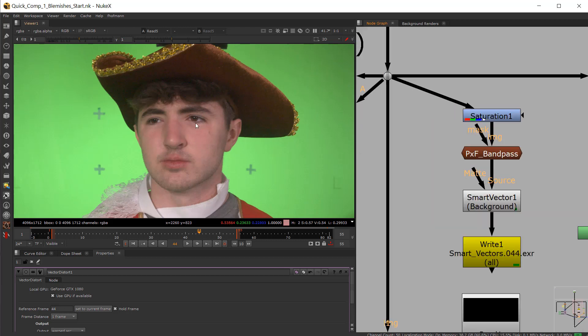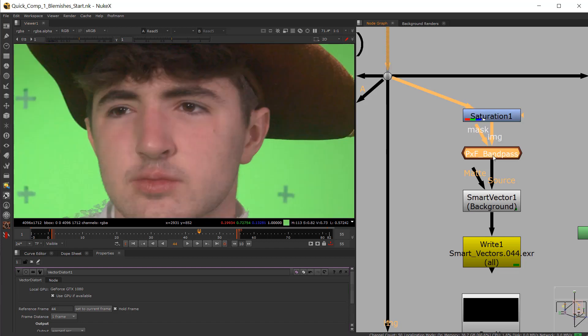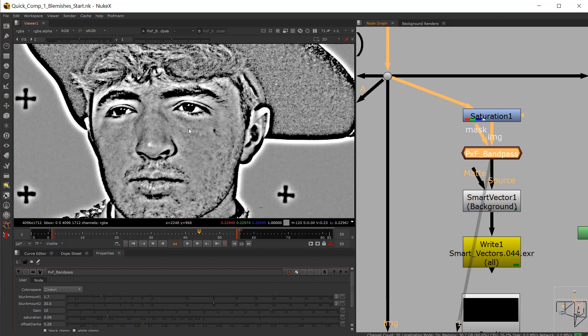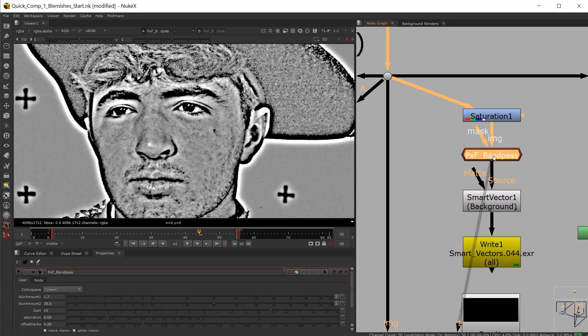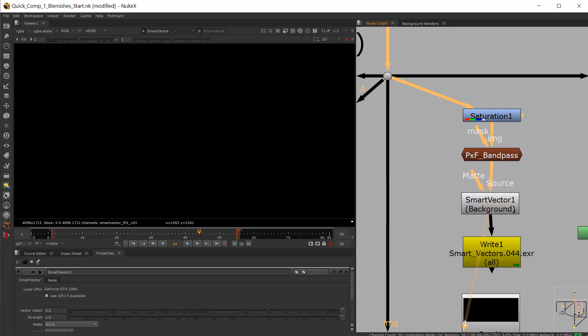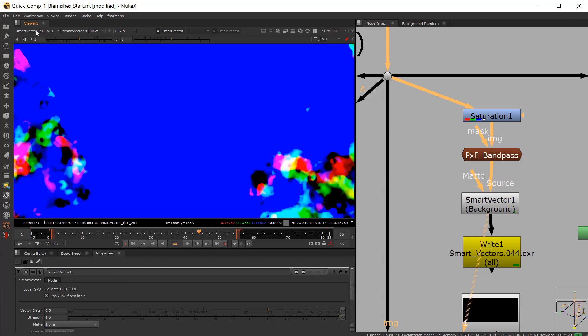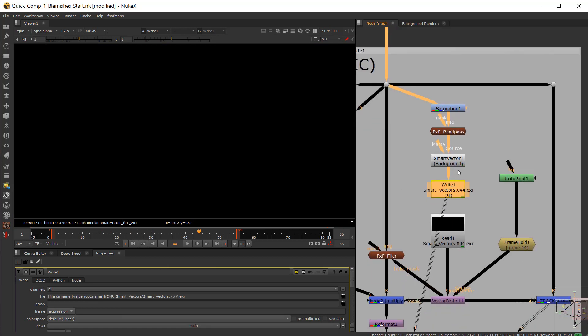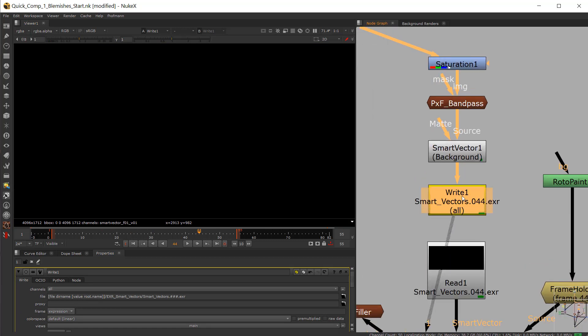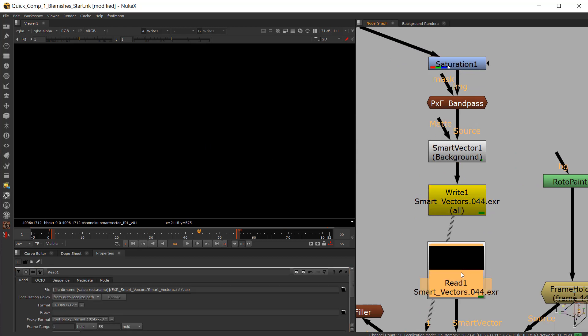The first thing we want to do is get some vector information that will basically track the little white dots we'll paint — those will be areas where the blemishes are. So if I come to this bandpass, it's meant to increase contrast for tracking and specific frequency details. I need to bring the saturation node down because there's some kind of strange artifact going on with oversaturated values. So I got that in, then the bandpass, then the smart vector information which is rendering smart vectors. That's going to be information kept here in this weird disco look. Then we're going to write it out because this stuff is very expensive to play through. You can plug this directly into the smart vector if you wish, but I prefer to write it out.